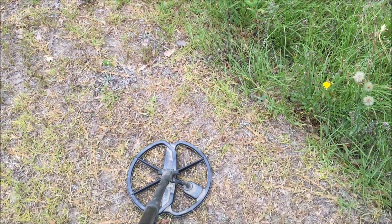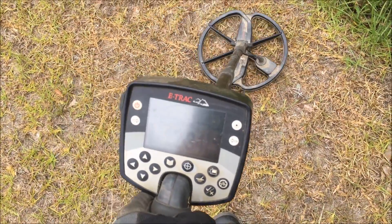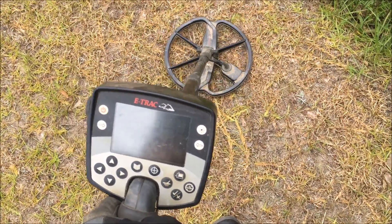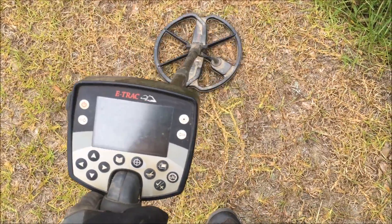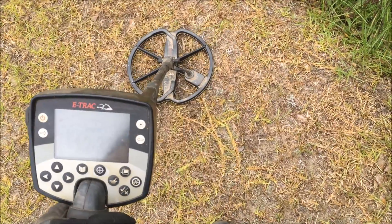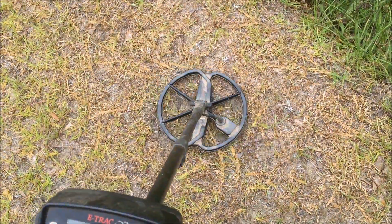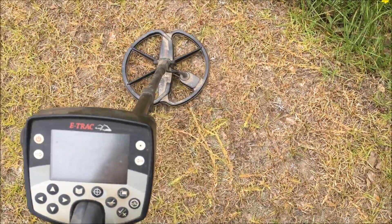I'm right on the edge of this little embankment here and I got a really decent signal. I'm gonna let you listen to it — real solid, 1-2-3-4, that's really solid and about six inches down.